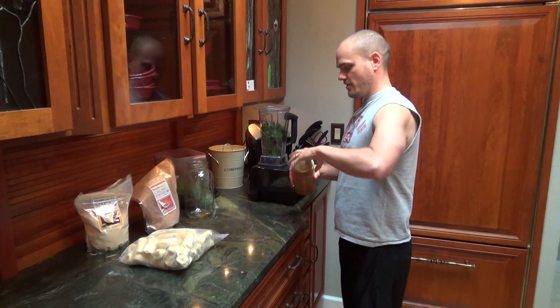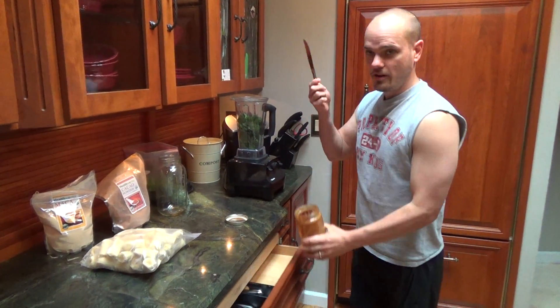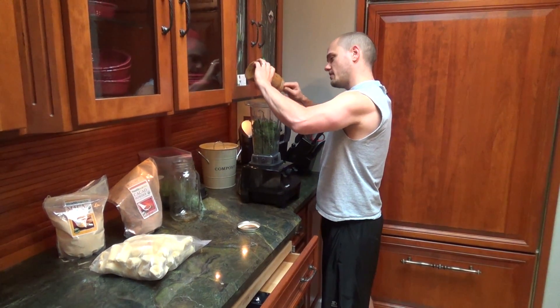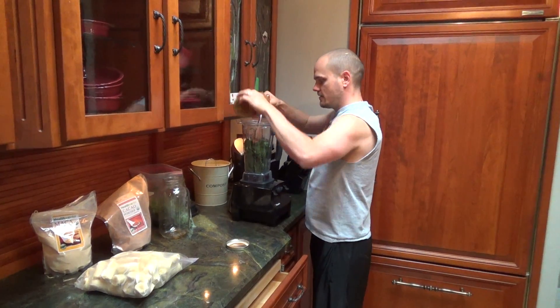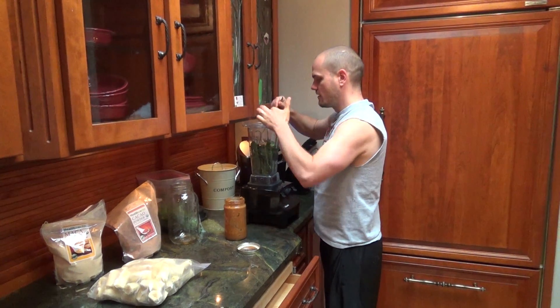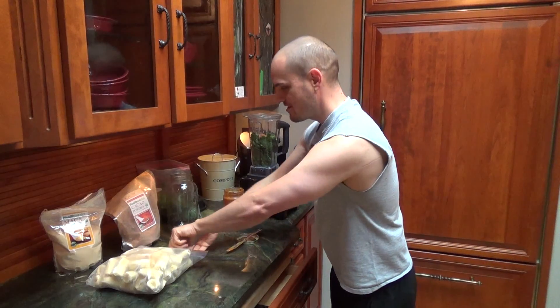Then I will add the almond butter — a butter knife usually works best. Put in about two tablespoons give or take. I don't really measure anything; you get a little extra taste on it, buddy.